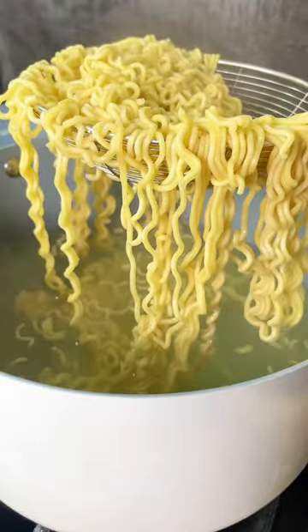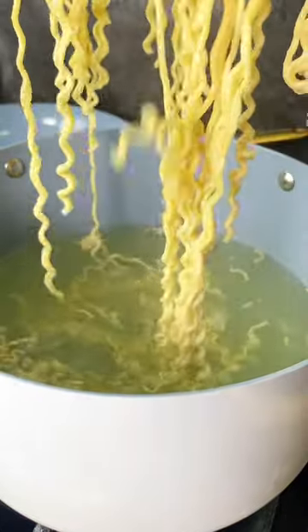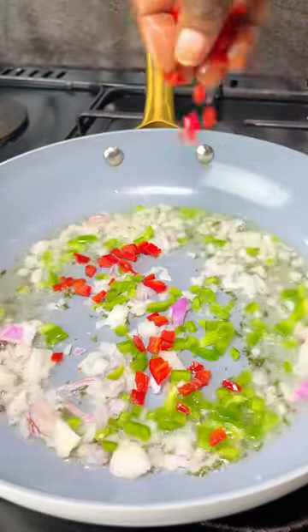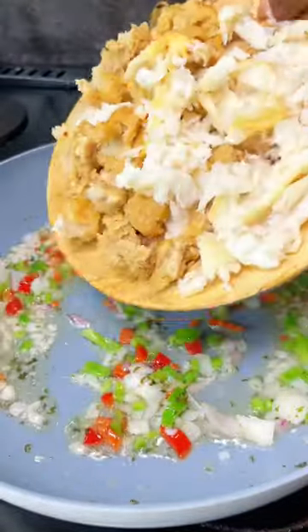One thing to note is that the noodles took only one minute in that boiling hot water. You take them out and then drain them — better still, run them over cold water so that the cooking stops.